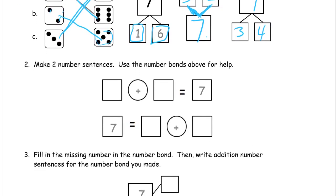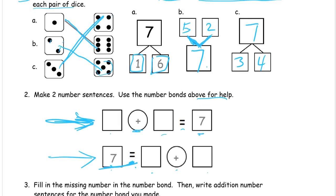Number two: make two number sentences; use the number bonds above for help. We saw some of this in lesson three also — sometimes you have the total first and you say the number sentence backwards. So this is going to be: something plus something equals seven, and in the second one we're reading it backwards — it's seven equals something plus something.